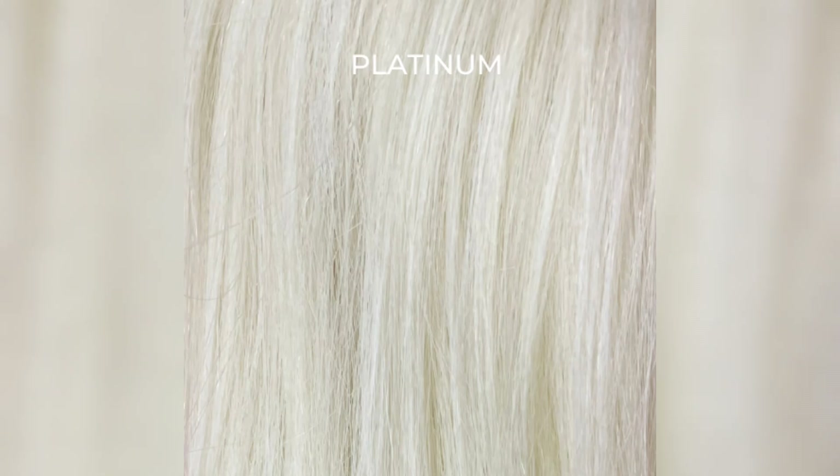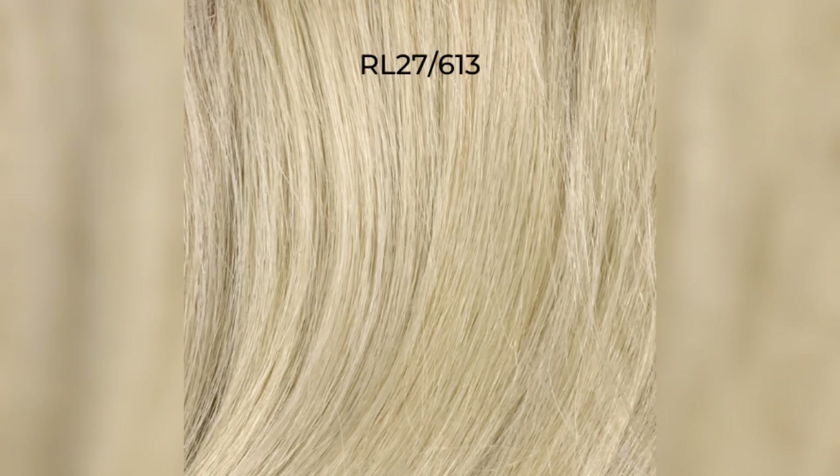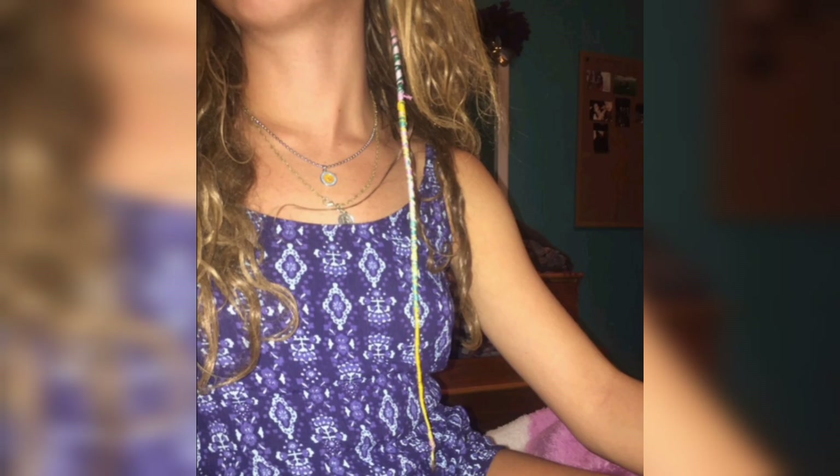Option 1: If you prefer a slick and polished look, grab a flat iron and straighten each zigzag section. Start at the root and glide the flat iron down to the ends, ensuring smooth and straight strands. Repeat this process for each section until your entire zigzag part is sleek and straight.